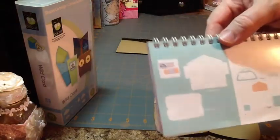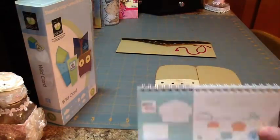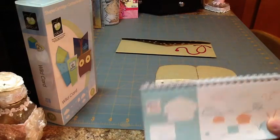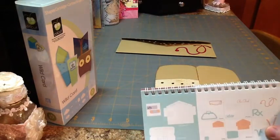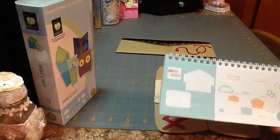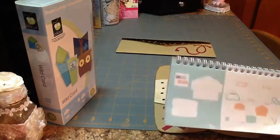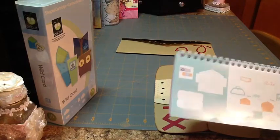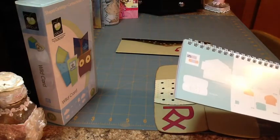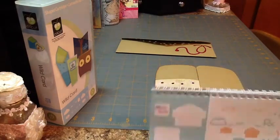Use some scrap cardstock. I typically buy the basic colors — black, white, cream, craft — in large quantities. So whatever I have the largest amount of on hand or a scrap piece, I'll put that on my mat and do a sample piece just to see if that's the actual size I want. And if I know that is the size I want, then I'll put the actual cardstock or paper selection on the mat and cut away.